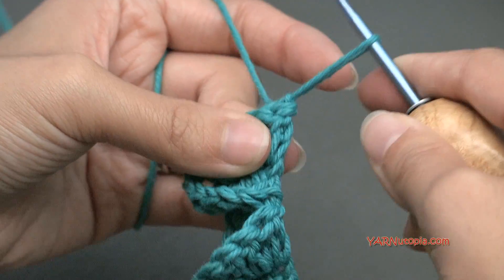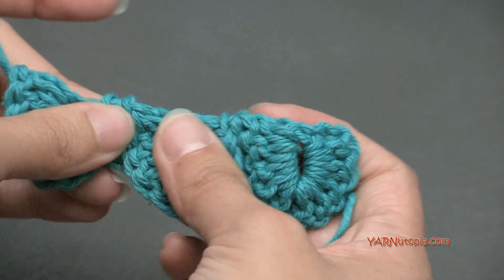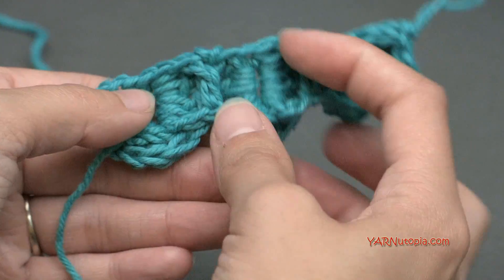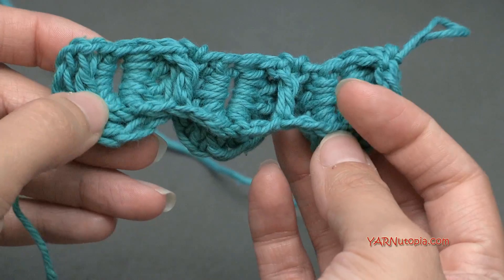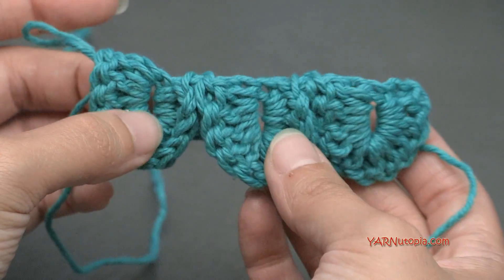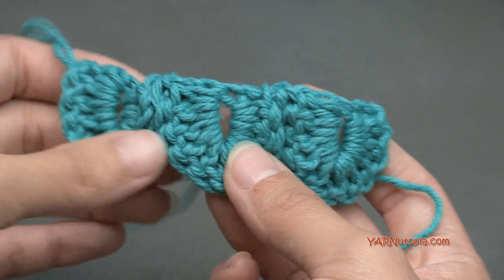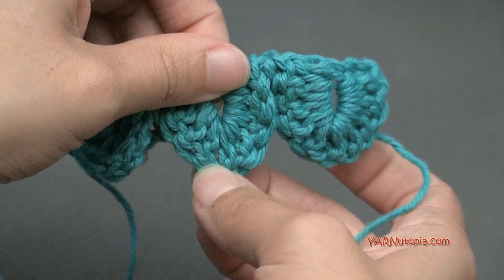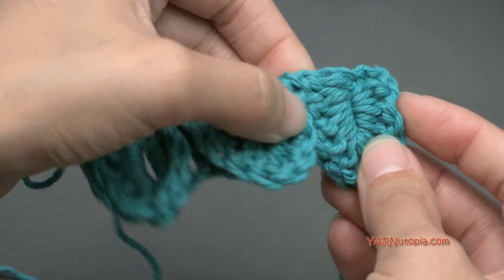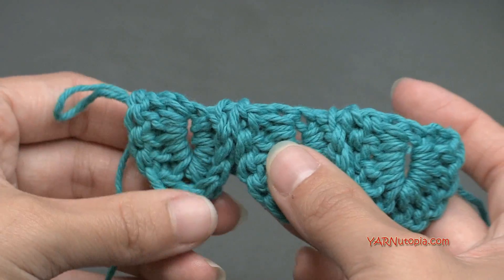Now we have just this one stitch left. Let's skip one chain here and go into this next chain for a slip stitch. Go in, yarn over, pull through, and pull through. I'm going to pull this up a little bit to show you — that's row 2. We're hiding row 1 behind us. So this is the back of your work and this is the front of your work. And there are your scales. You can point them out at the bottom and kind of squeeze them together, shaping them into the scales.